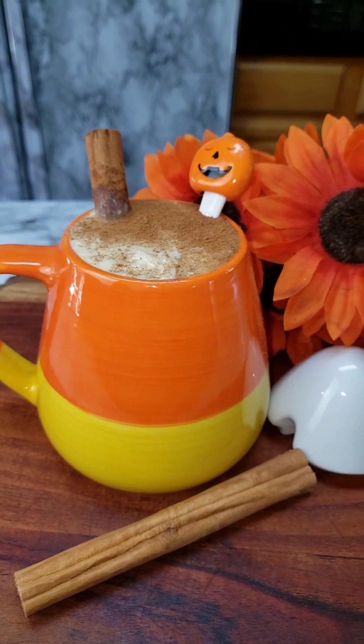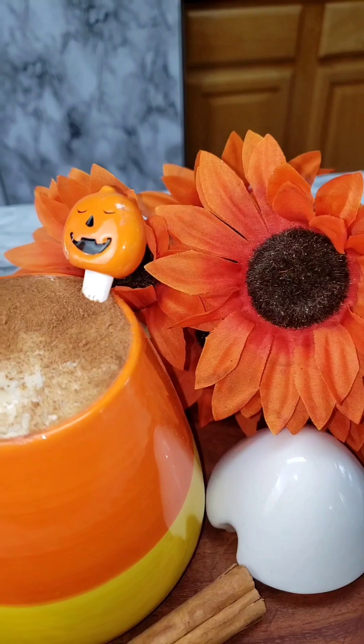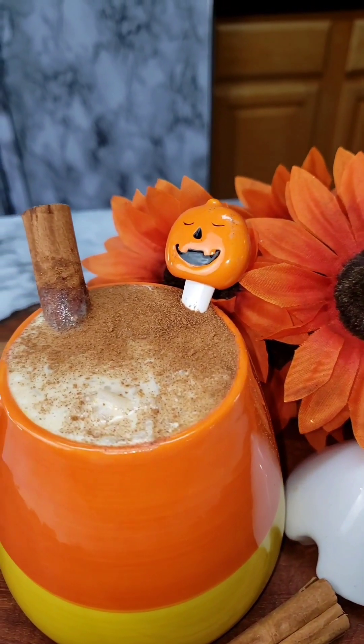I love fall and I love October and anything that has to do with pumpkin spice. Today I made some pumpkin spice arroz con leche and they came out so good. Let me show you how I made it.